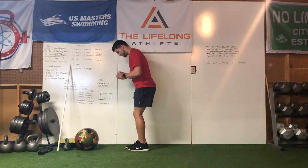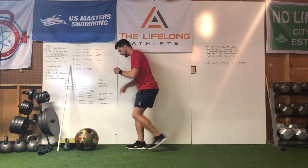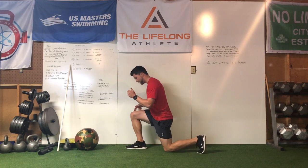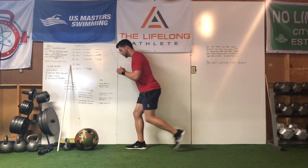What I want you to focus on is: as you step back, you're trying to minimize any side-to-side shake with your front knee. If you're wobbling all over the place, you're just not having that stability and control that we want to see for this movement.